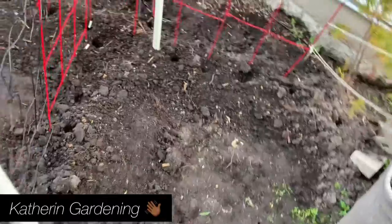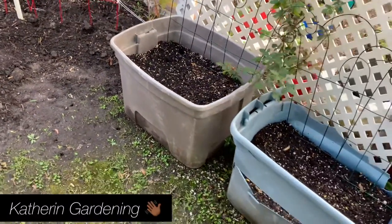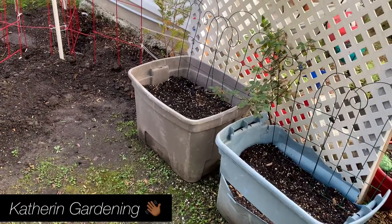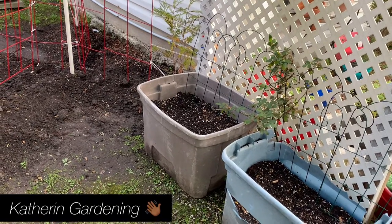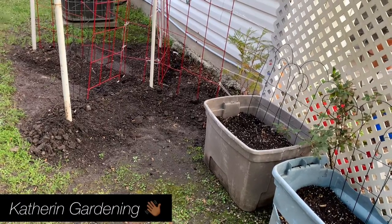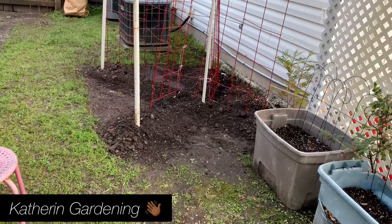It's getting late and the gnats are bad out here — they're eating me alive — but I needed to get this video started and go ahead and put my beans in the ground. It's warm enough now and I think we've passed the last frost date. You never know with mother nature, but I think and hope and pray we did.